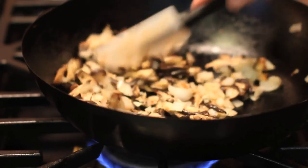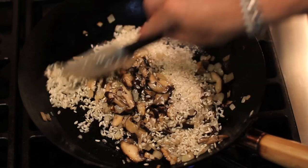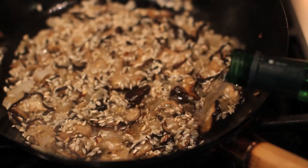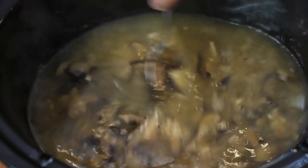Add one cup of Arborio rice and stir well to let the rice absorb the butter and oil. Arborio rice is Italian short-grain rice — in fact, it's named after the town of Arborio where it's grown. Carefully add vermouth and wait till it has absorbed, then put the rice in the slow cooker, add the broth, stir well, and cover.